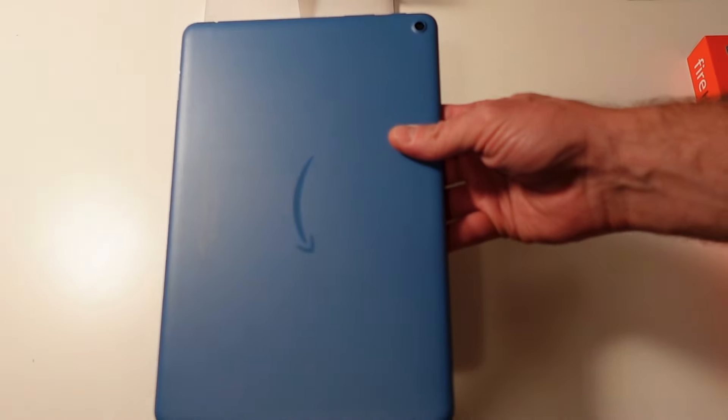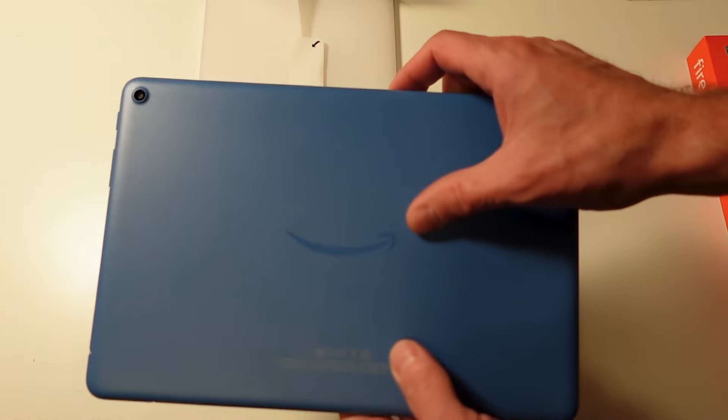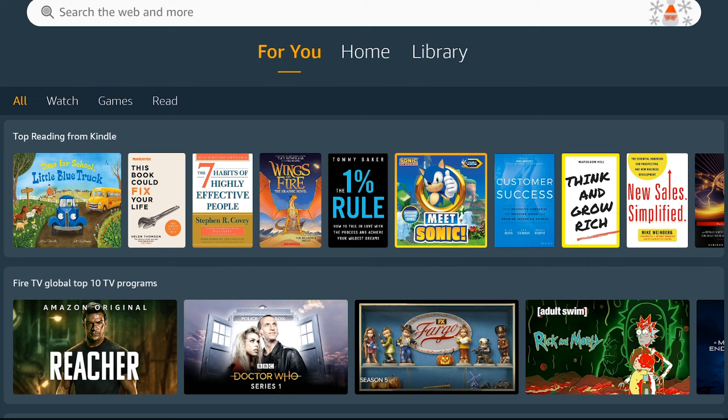One of the big benefits of the Fire HD 10 is its price tag — at $189 Canadian, it's one of the cheapest mid-range tablets you can buy. But there are trade-offs: they use cheaper materials like a plastic back casing, there's no biometric authentication, and you get ads throughout the operating system itself — ads for additional free and paid content right on your home screen.